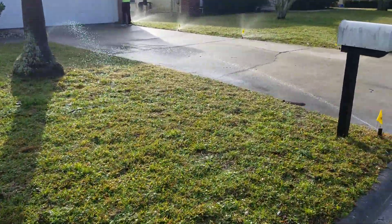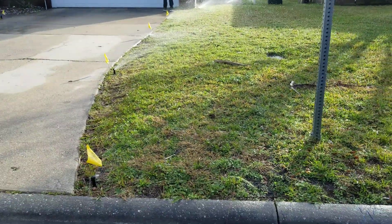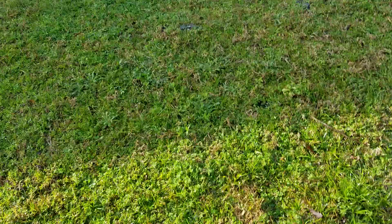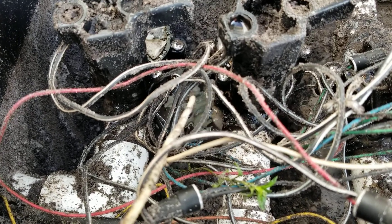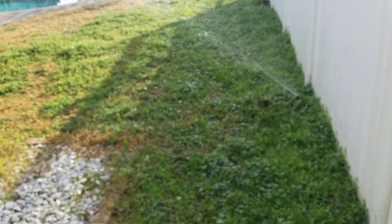One thing we noticed with this sprinkler system inspection was that the irrigation zones would not shut off, and that's not good. What that means is the irrigation valves will need to be replaced — this was unveiled as part of the inspection. The most popular symptom of a bad irrigation valve is when it just refuses to cut off the water.